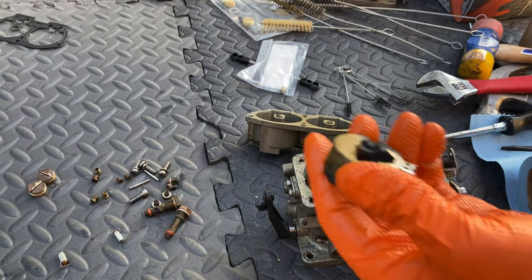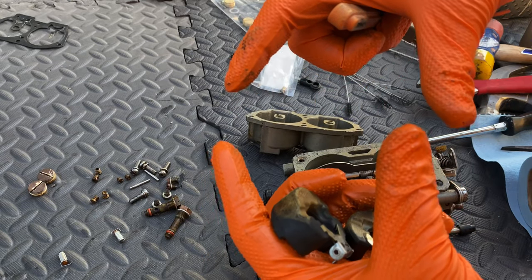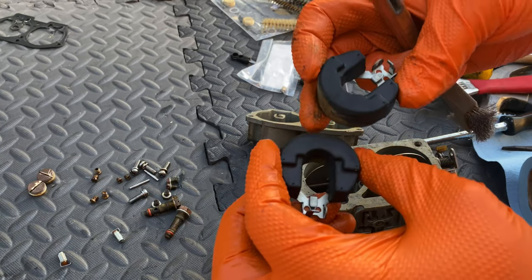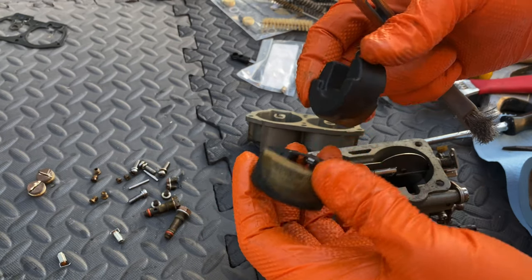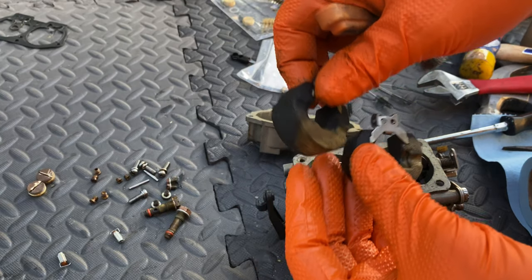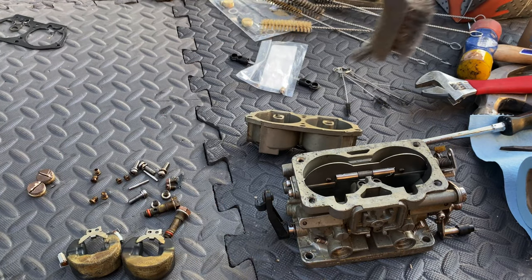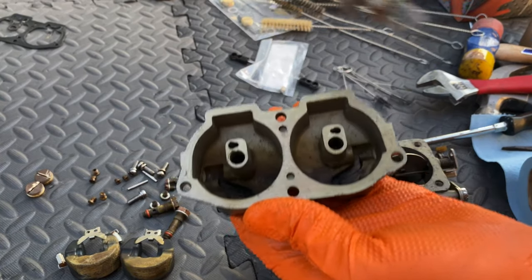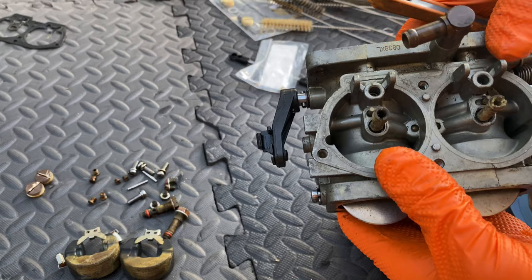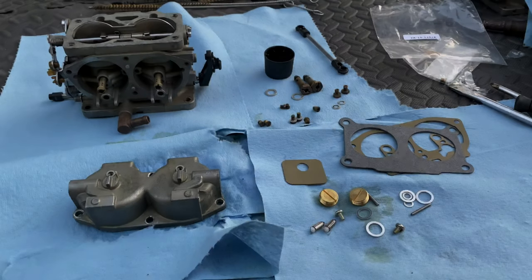Take a little container like a paint container, fill it full of water, and put the floats in there — they should float, okay. Flip them around 180 degrees and let them float the other direction as well. That's how you test if these floats are good. If they sink or start taking in water, replace the floats. Super critical — if the floats don't actually float, the carburetors will not work right.